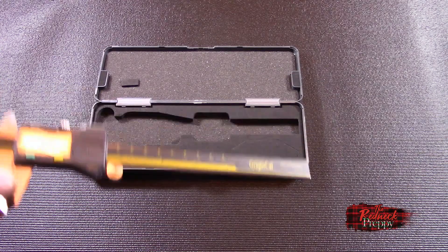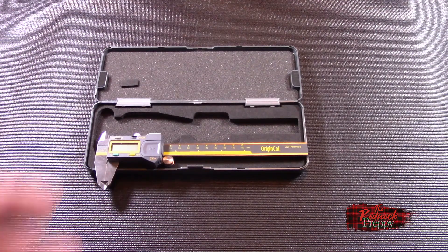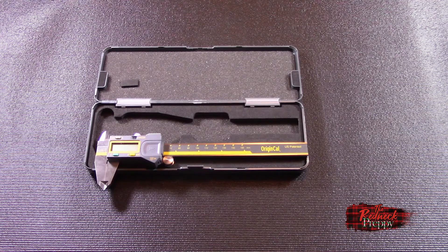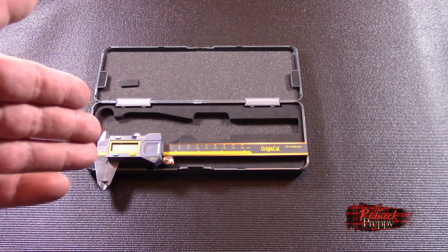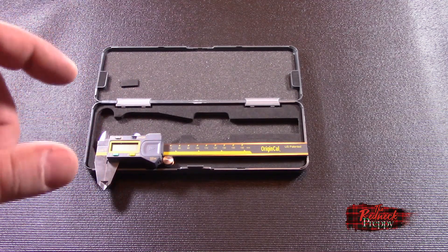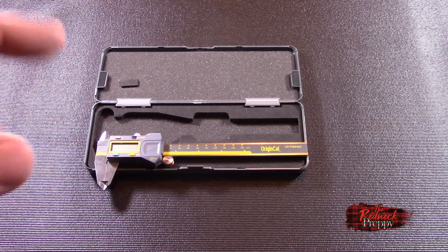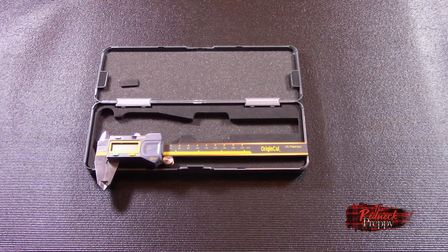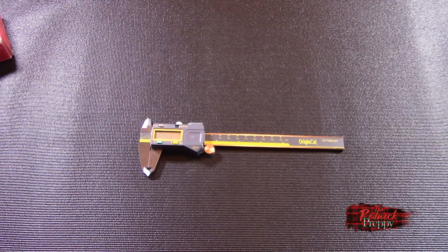Now the meat and potatoes of this whole thing — why I'm doing this. So many YouTubers have reviewed these and given them good marks by trimming a case, measuring it, and saying 'perfect, that's exactly what it's supposed to be.' But the case is not actually a reference measurement. To actually show that these measure what they're supposed to, you need a known reference. So, accuracy measuring time — and I'm going to do it with these.